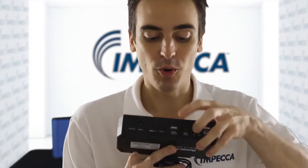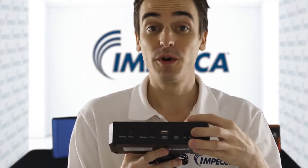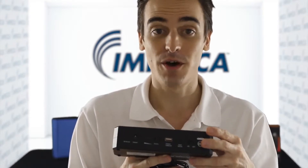Using the 5-volt USB port here with the included micro USB cable, you can charge your cell phones, your tablets, your MP3 players, as well as your camcorders, and the list goes on.